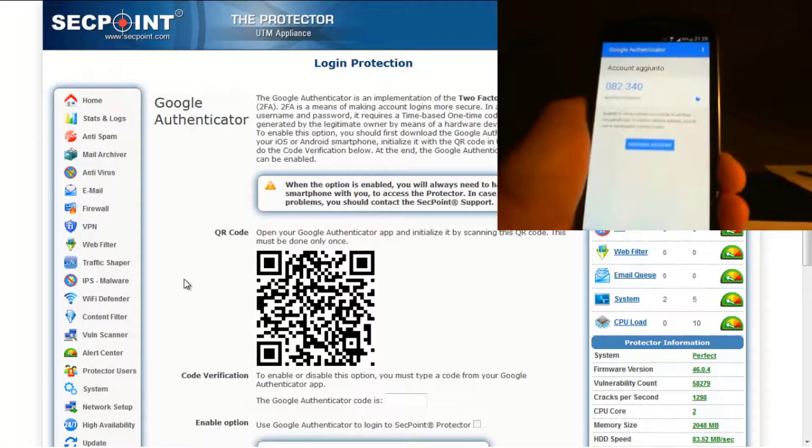After that, the Google Authenticator app will start generating numbers. It's important to note that the QR code is unique to each Protector, therefore you can only use it to log in to one Protector unit.